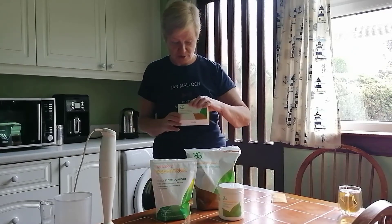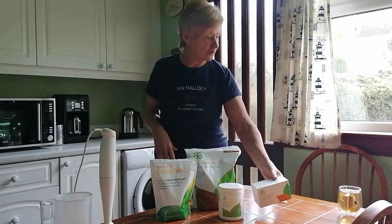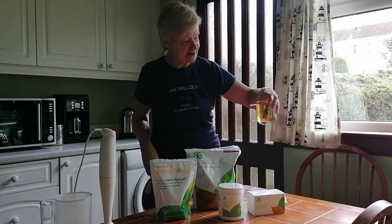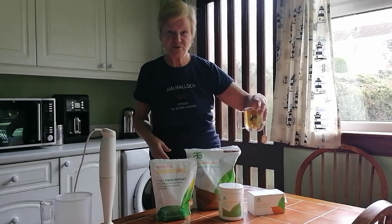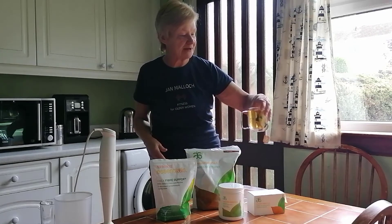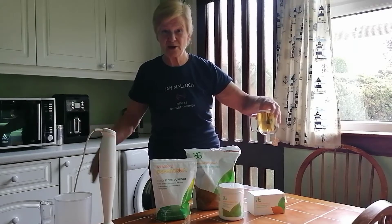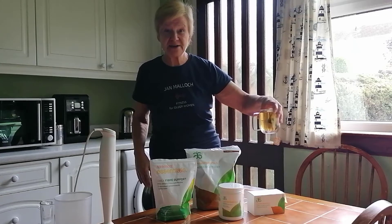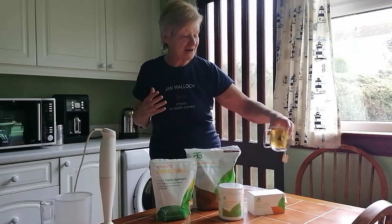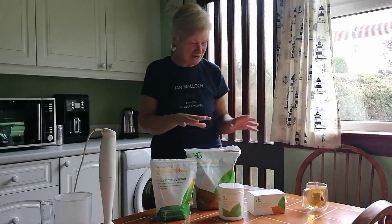The first thing when I get up in the morning is I start with the detox herbal tea. I've got it in a nice cup and I just let it steep for five or ten minutes. You can drink it first thing in the morning, and to be honest, throughout the day. There is a small amount of caffeine in it, so if you're coming off coffee, it gets you into the way of not having too much caffeine.